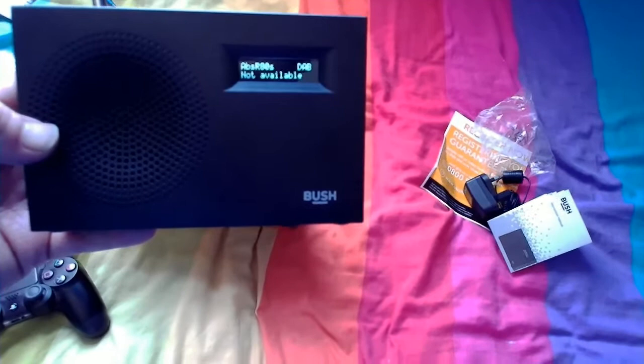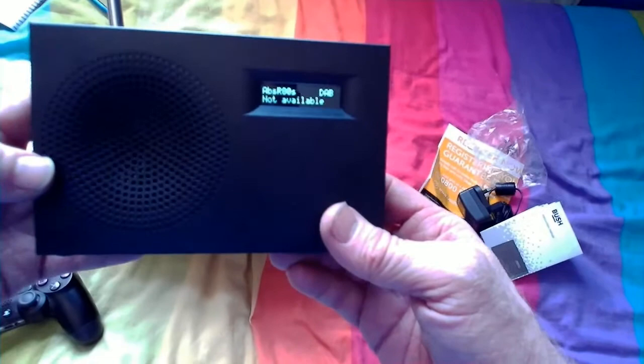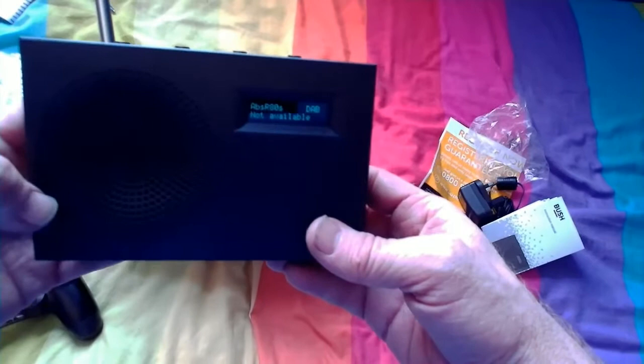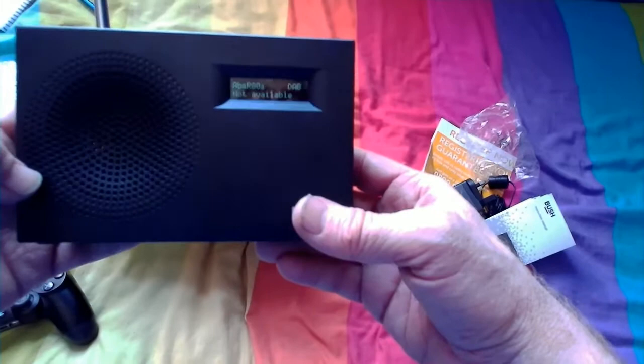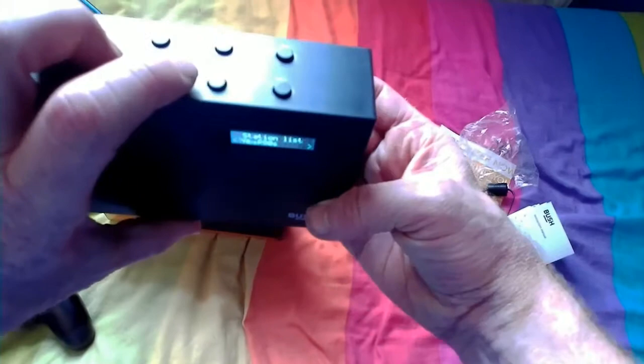It's saying 'not available' — trouble is, the area I live in is pretty crap for reception. But I picked this up yesterday from Argos for £17.99, and straight away I picked my girlfriend up and we went to the beach for the day.